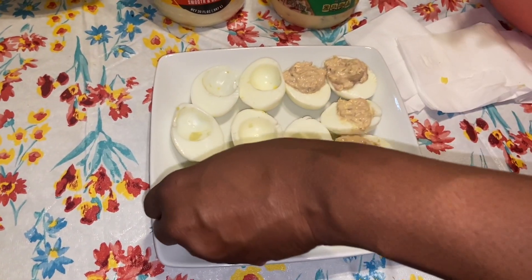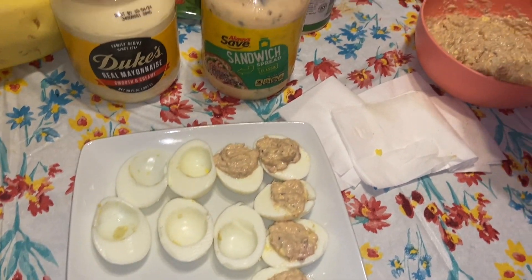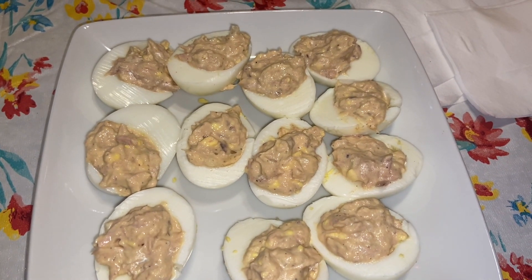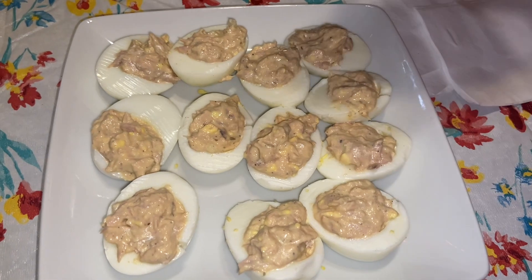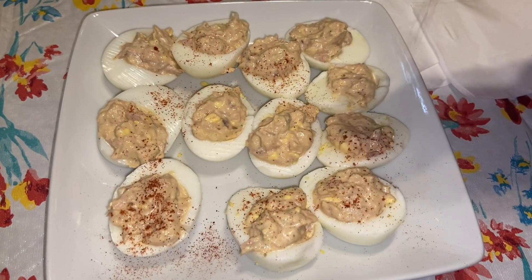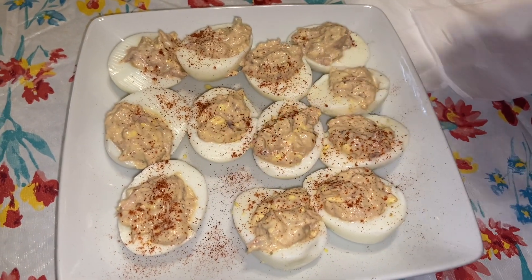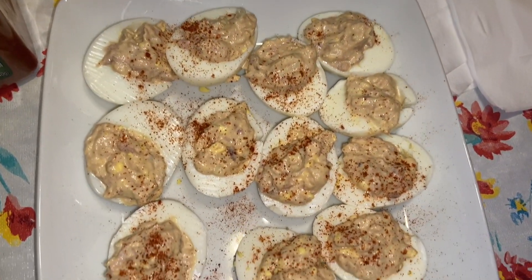I just pulled them out of the refrigerator — I had them in there for about 10 to 15 minutes, or until they get cold enough for you. I'm just gonna sprinkle a little paprika on it; sometimes I use black pepper. You can also sprinkle some parsley on it — it doesn't matter. It tastes just like tuna fish, except it's not on bread.